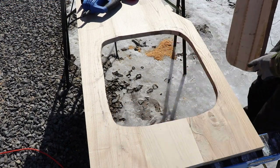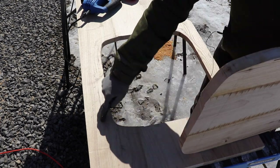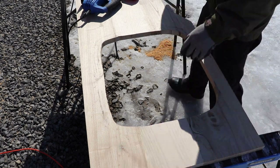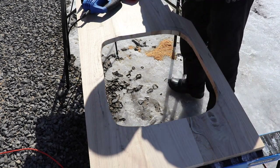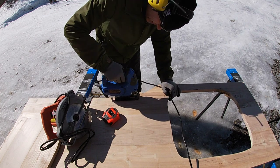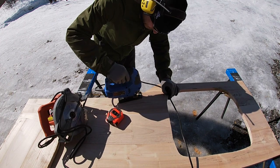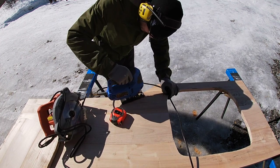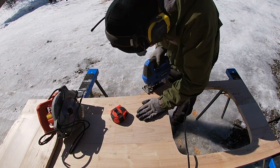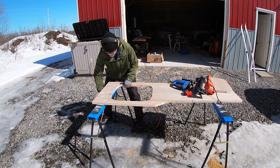Bingo! Okay everyone, this is not pretty — it doesn't need to be pretty. The flanges of the sink will cover up the rough edges, if of course they cover those rough edges. Before I bring it over, I just want to clean up this piece right here. Let's grab the sink and see if it falls in there.